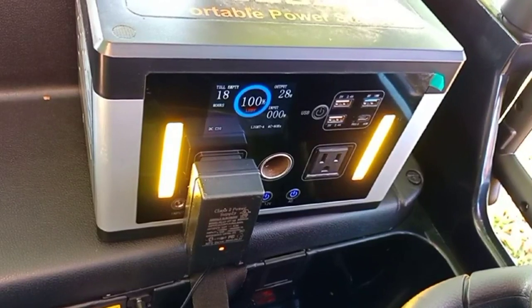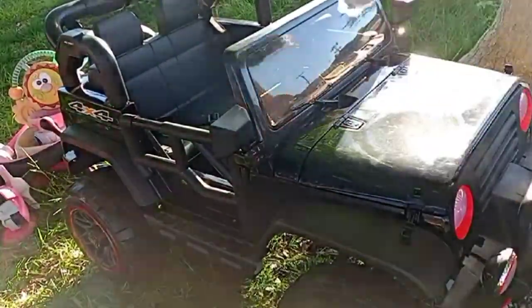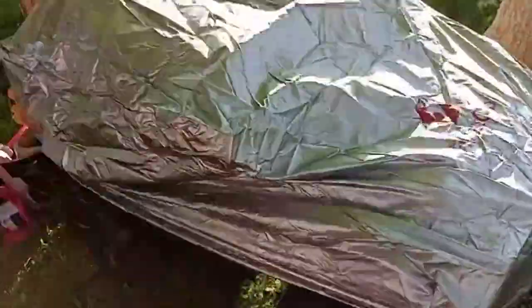Charging is as easy as plugging it in. Here I'm using a power generator to charge the truck and drive the truck. When you're all done, just cover it up. Have fun riding — see you next time!